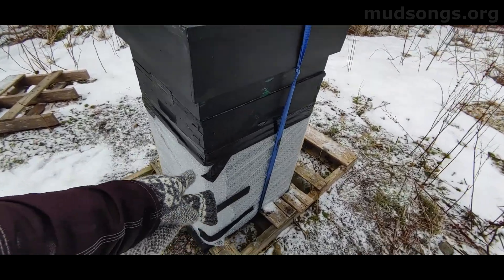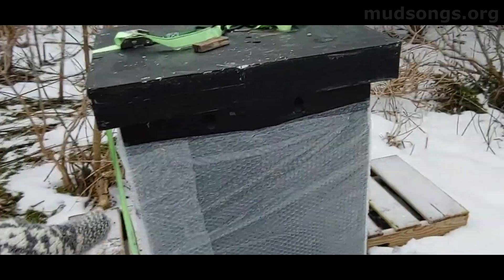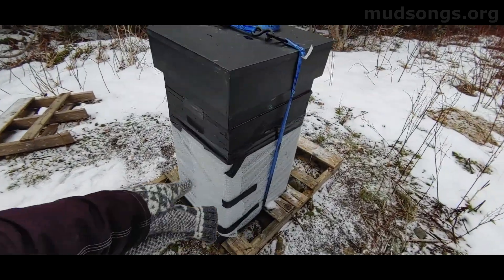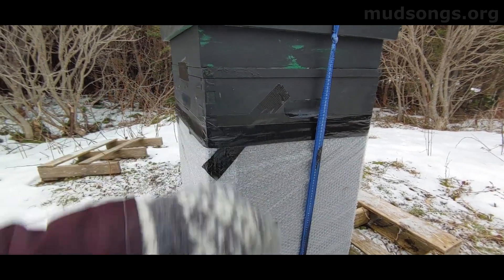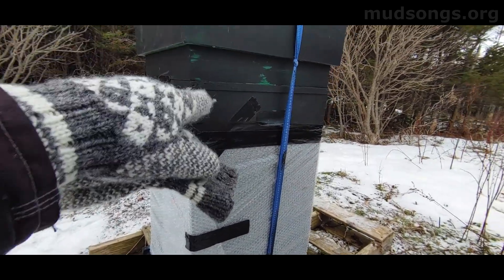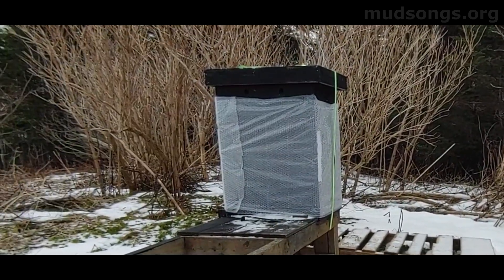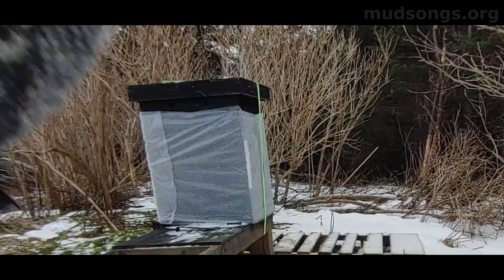I only wrapped the hive down to the equivalent of about two deeps — this is two feet high and that's three mediums, so the equivalent of about two deeps. Just before winter kicked in I dropped an extra medium on top because I had some extra honey. There's the entrance right there and one down there. But those bees are alive for now — they're way down below, not running out of food. I can hear them buzzing, so no worries. I'm not even going to think about them.